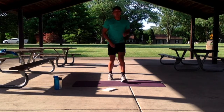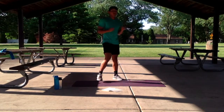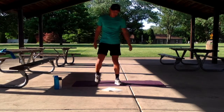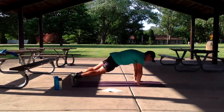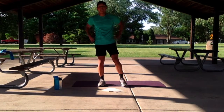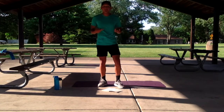And at the end, we have a finisher — burpees, for 25 seconds. You can do it in any variation that you like. If you have an incline surface, please feel free to use that. I'll do burpees by starting, popping up, going down, driving the knee up, coming back to the top. We've got that for 25 seconds. We have those four exercises with the finisher featuring in the second round of our first circuit.